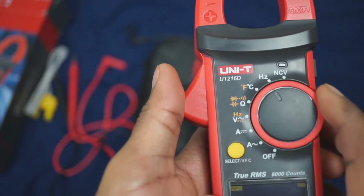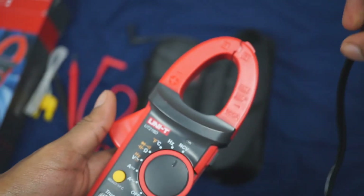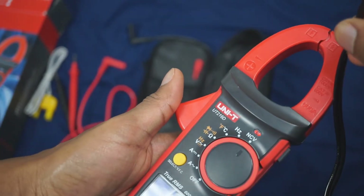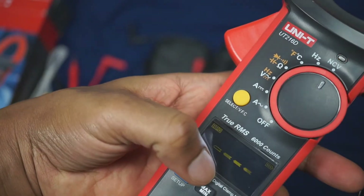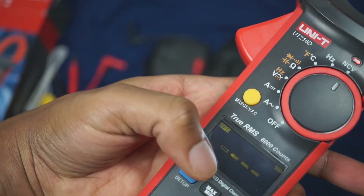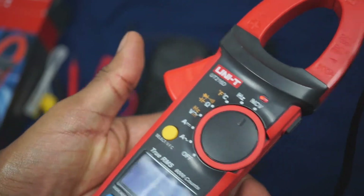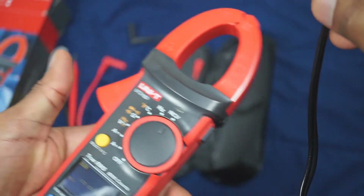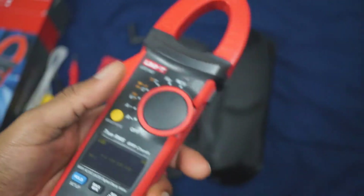Let me show you the non-contact voltage feature. This cable is for the lights sitting right above me — if I bring the meter close, it will detect it. It also shows you how much power is flowing through that wire depending on how many bars are lit up. Bring it away and it stops; bring it closer and it picks it back up. That's pretty cool.